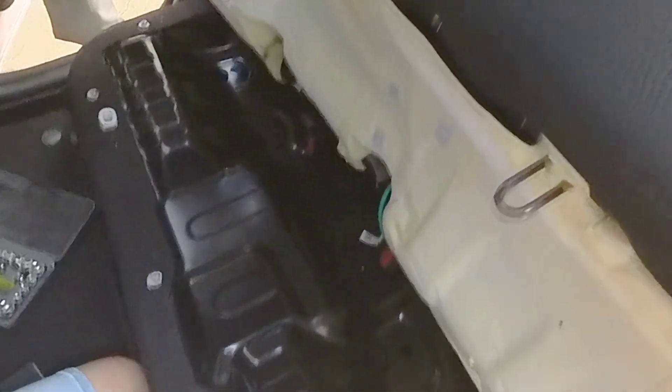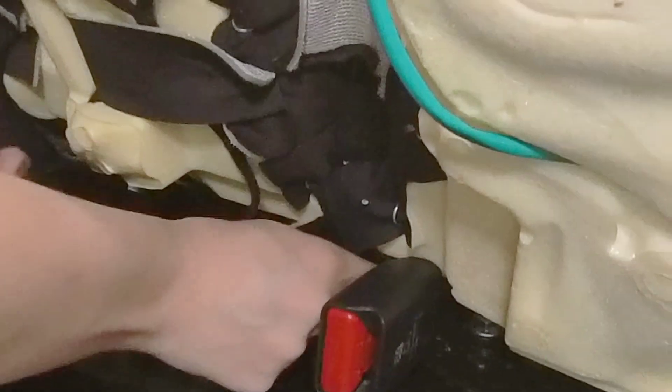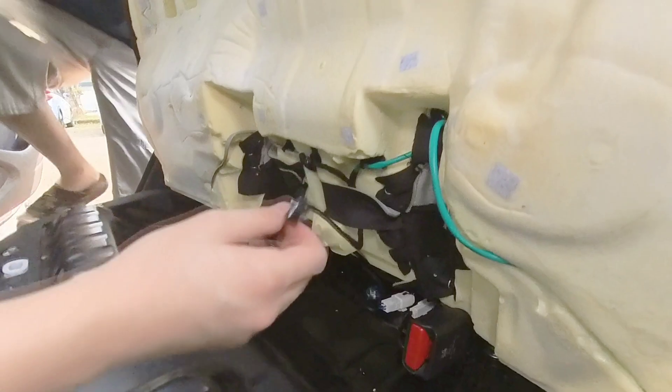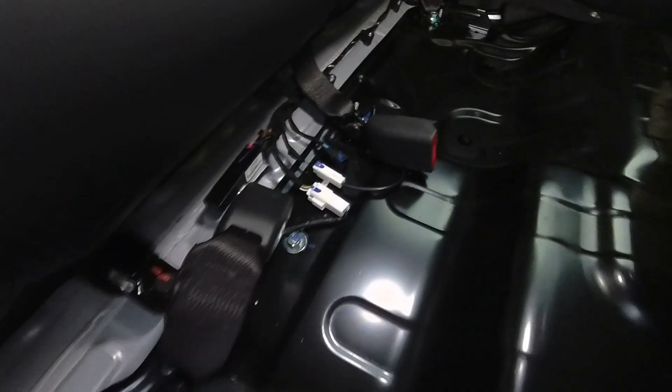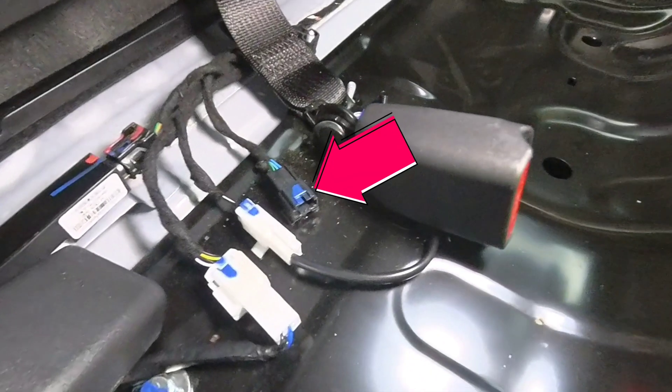Before removing the seat cushion, slide the seat slightly back, then lift it up to locate the black seat sensor connector attached to the seat. Press and hold the clicks on the connector to release it, then gently pull to disconnect. Once the sensor is unplugged, carefully lift the seat cushion away from the seat frame. Move the cushion out of your work area to free up space and avoid obstructions while working.